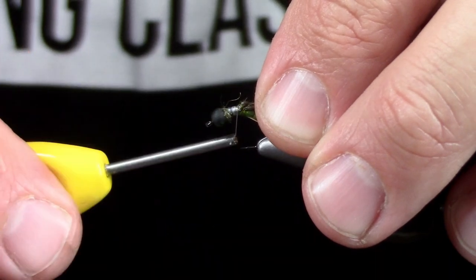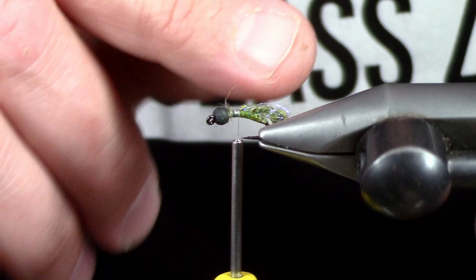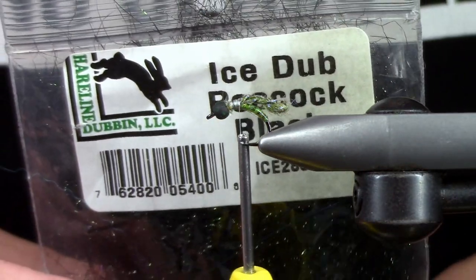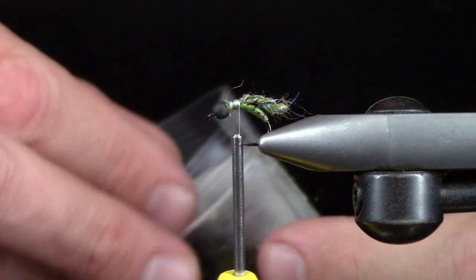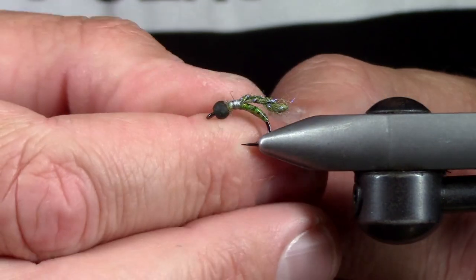Moving on to our next material, which is Ice Dub Peacock Black — it's one of my favorites. It's definitely in the top four as far as trout fly materials go.